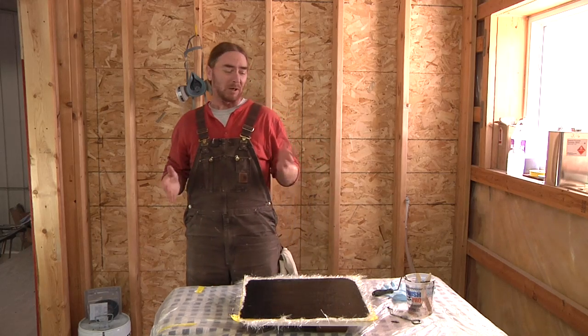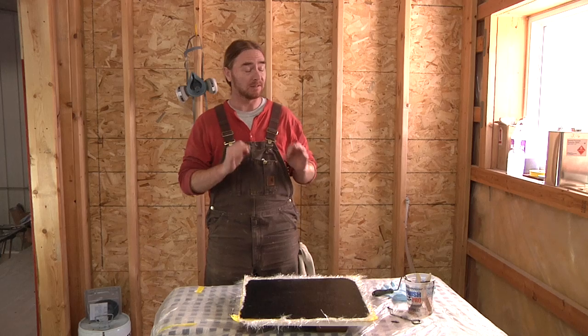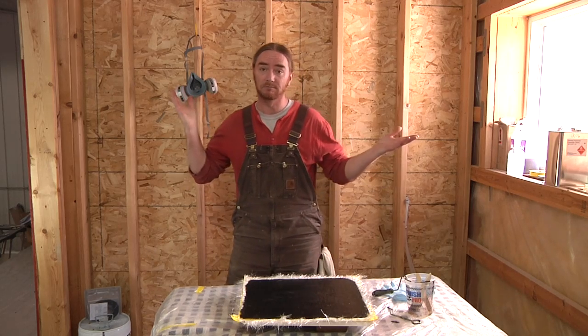I am going to let this set up for probably a couple hours and then I'll come back and put some PVA on this, because this part I do want to fully cure. So again, it's one of those hurry-up-and-wait kind of things. Now we're on hold — be back in a bit.